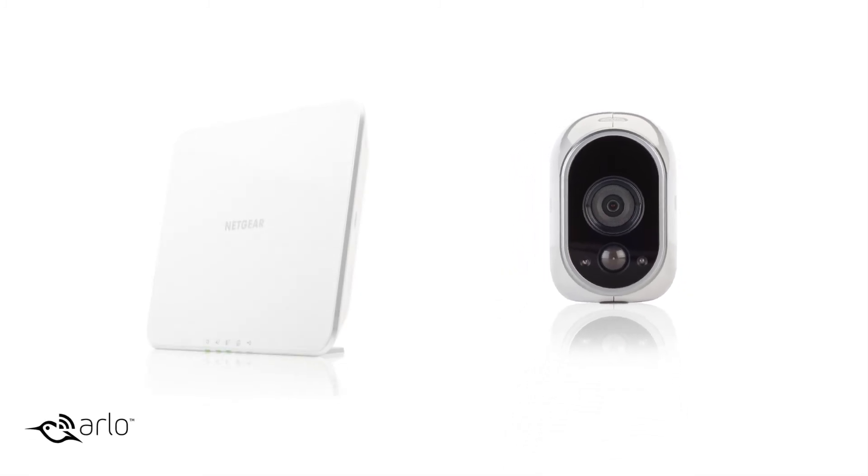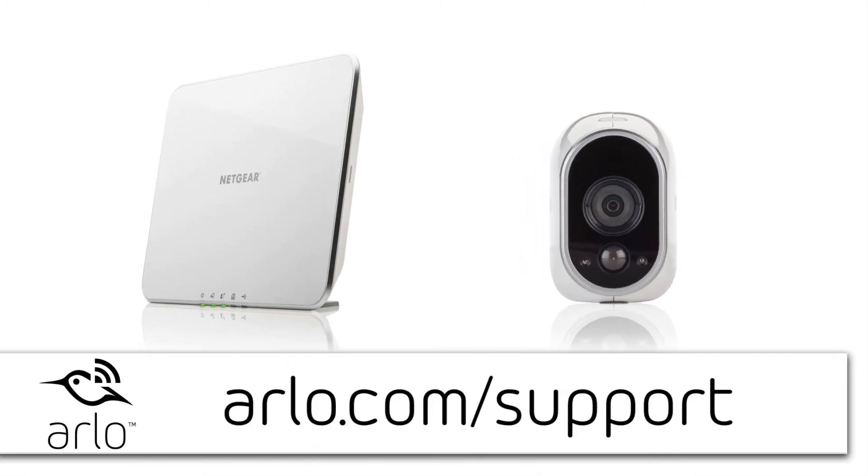For more information on this and other topics, please go to arlo.com/support. Thank you.